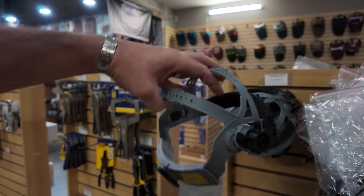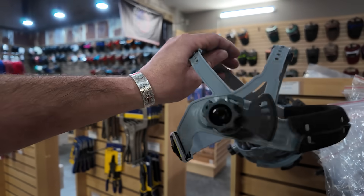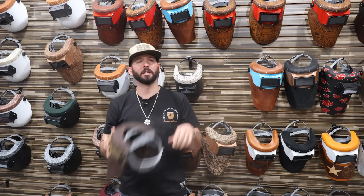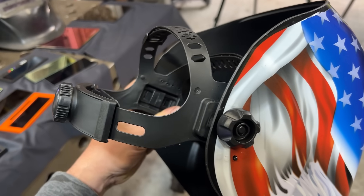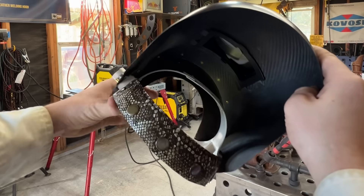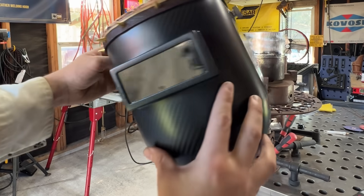I really like headgear that has more than one point on the top, has a good ratchet on the back, and has the ability to adjust the inside. I'm not going to consider a hood with cheap headgear — or at least I'll buy some headgear on the side — because you can always buy everything separate and really customize it to yourself.